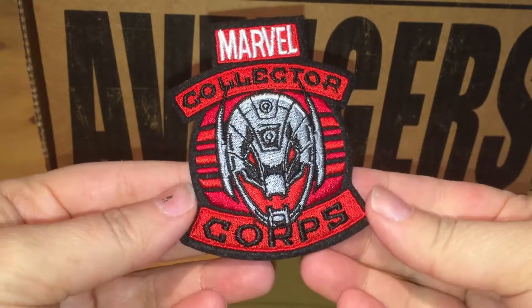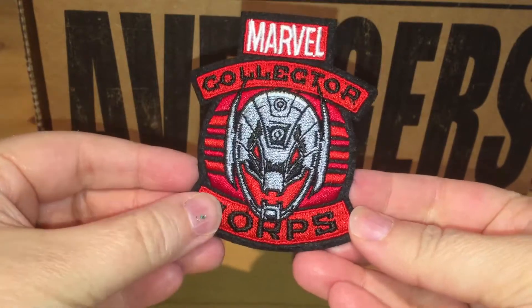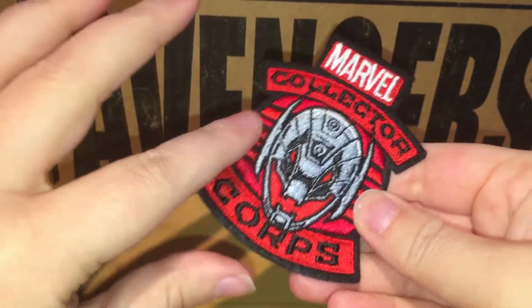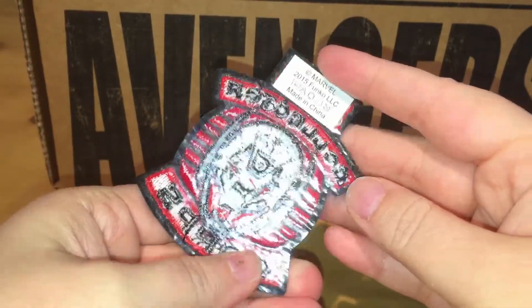Our first item is this handy dandy Marvel Collector Corps patch. It has Ultron looking devious on the front — really nice embroidery. I like the red, black, and white on it.